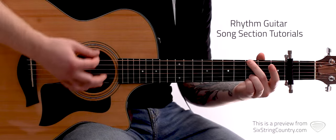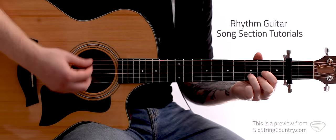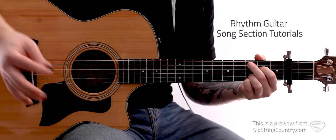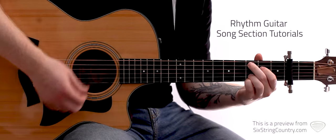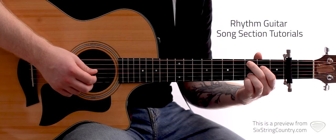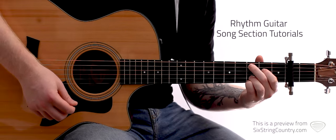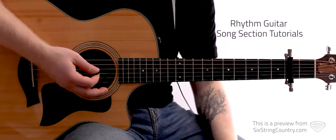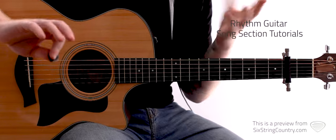That progression is kind of what you'll use during the intros and the choruses. Sometimes in the choruses you'll go to a C with an added 9 — 2nd finger on the 3rd fret of the A string, 1st finger on the 2nd fret of the D, open G, 3rd finger on the 3rd fret of the B string, and 4th finger on the 3rd fret of the E. That's the last chord of the progression — sometimes it's a whole note, sometimes you go through the pattern. That's intros and choruses. Here's the intro slash chorus progression.